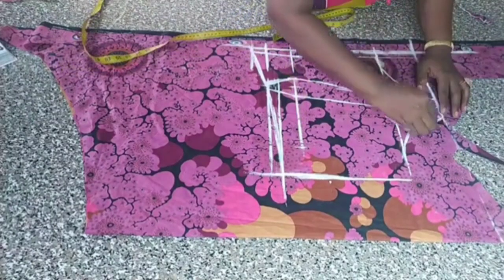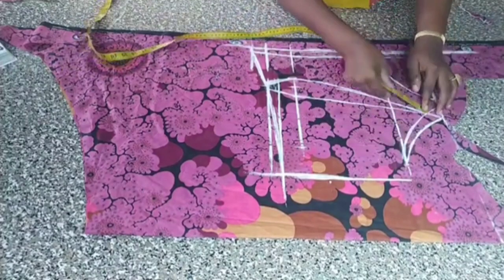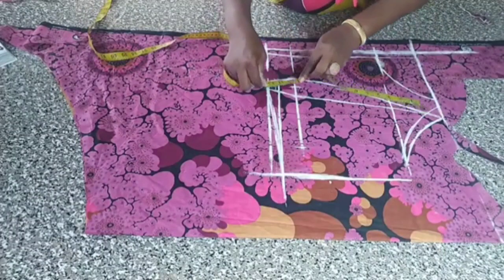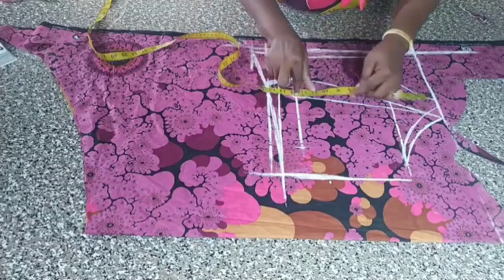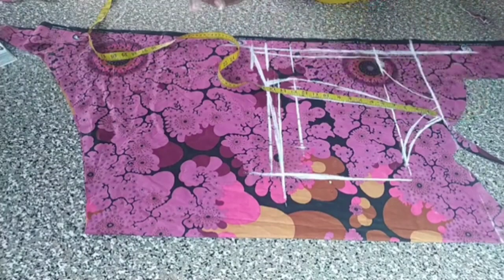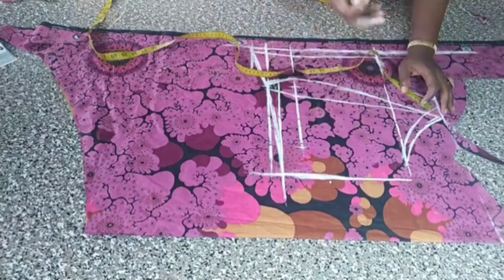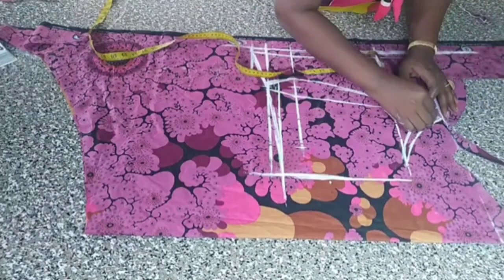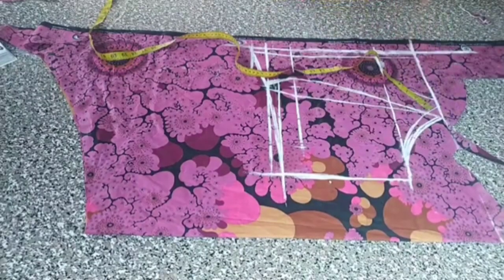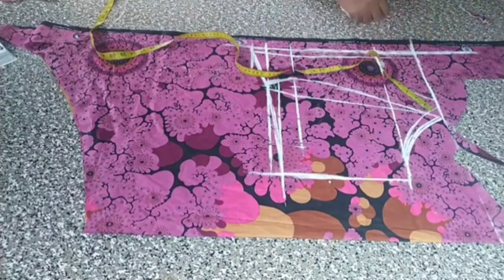I add one inch here. If you don't know the use of this one inch, you can also measure it like this — 15 and a half put it like this, measure it this way, and you can see where it ends. I don't want to take any chance, so I just add an extra one inch here and join. Hope you enjoyed my lecture — if you enjoyed this, make sure you subscribe to my channel.